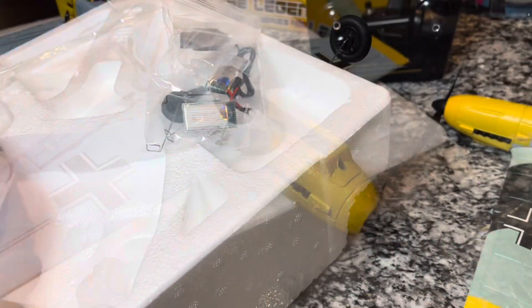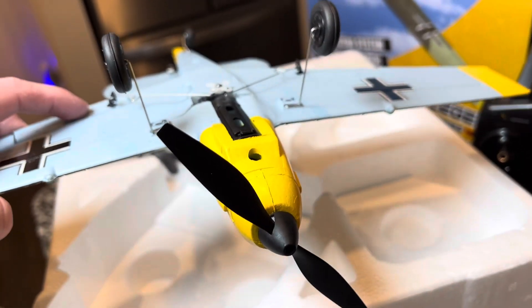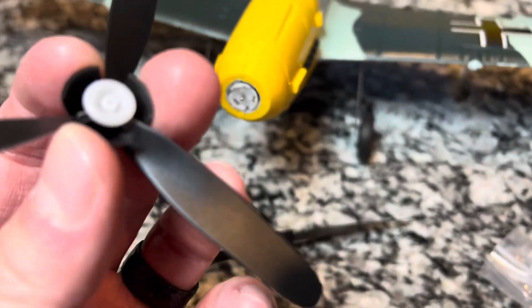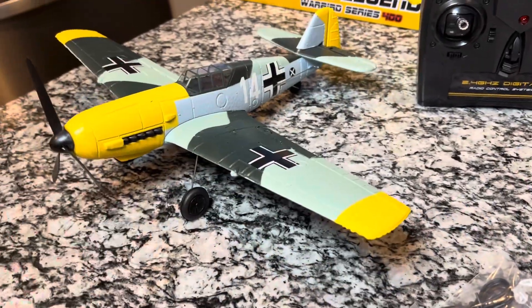Let's go ahead and get the landing gear on. With the landing gear, you just slide it in like this right in the front — pops on, and you want them kind of out like in the picture. The propeller just comes off and you grab the next one. You attach it, line up the lines, and it literally just clicks in and it's on. Pretty cool looking Warbird, everybody.